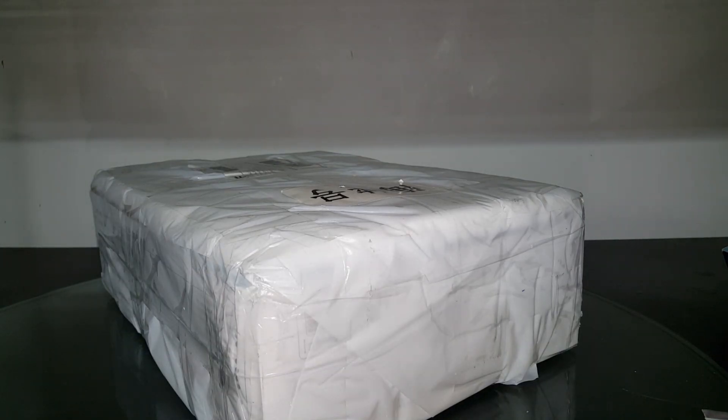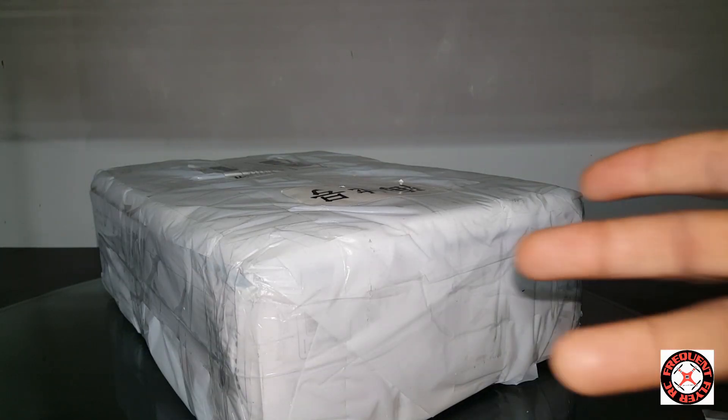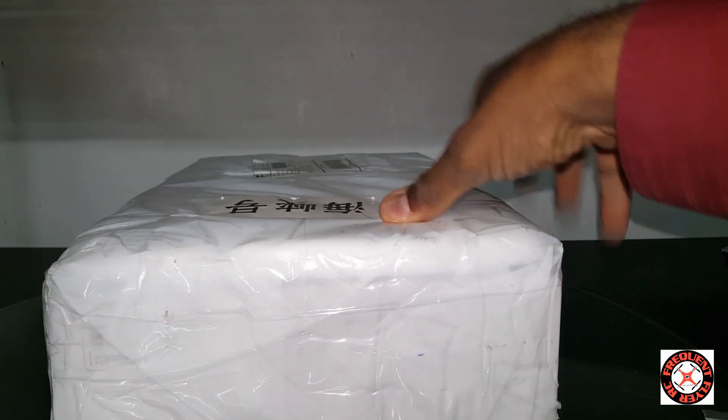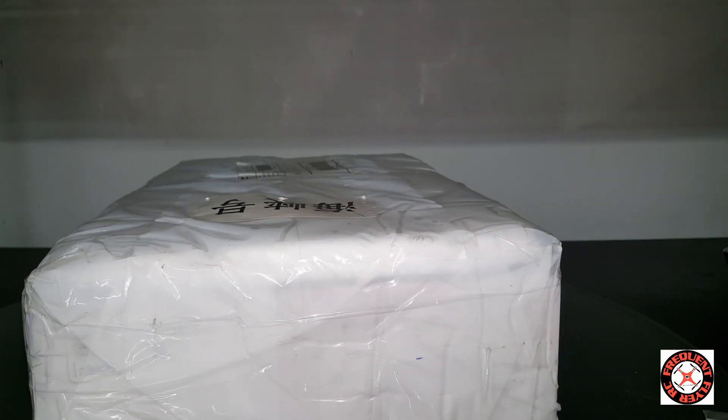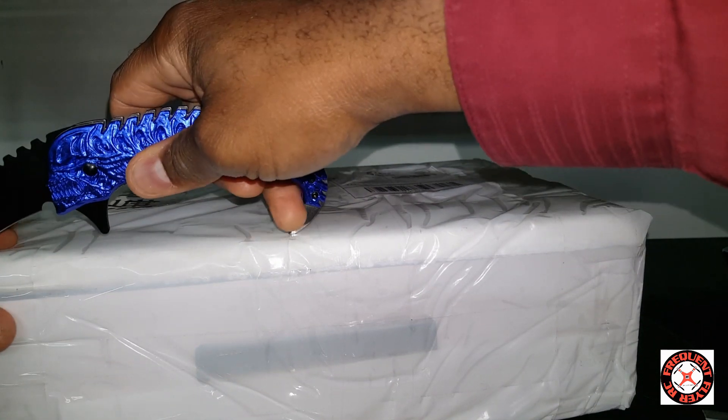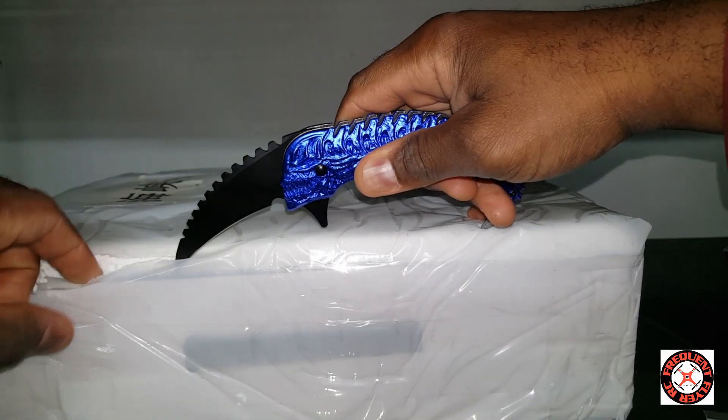What's up YouTube, you're checking out the Frequent Flyer and we have a rather large box here to unbox with some huge Chinese lettering on it. Let's get right to it.